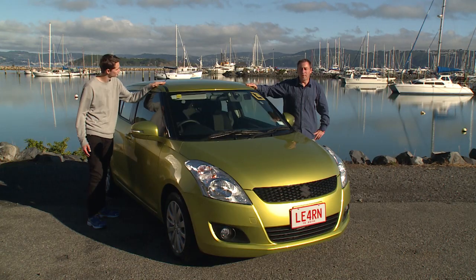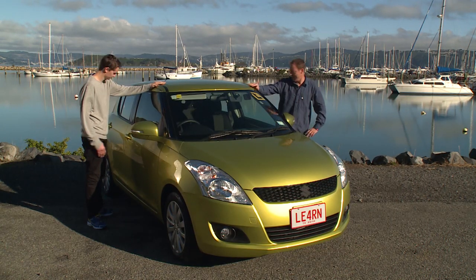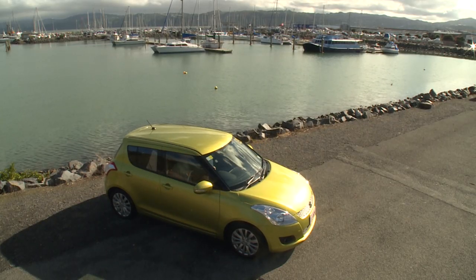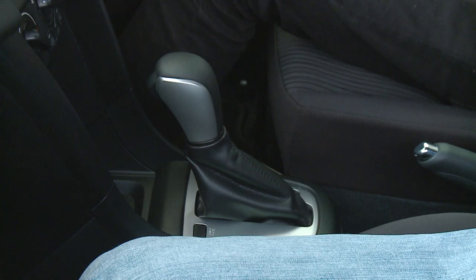In this video we're going to be looking at the controls in an automatic car. Okay Cade, welcome to your first lesson. Before we get underway I just want to run through the controls of this automatic car.